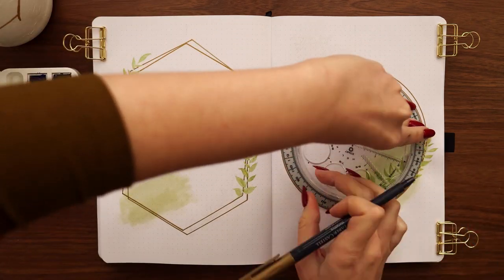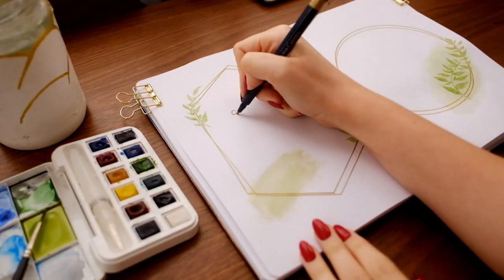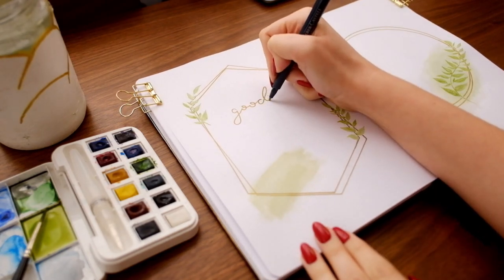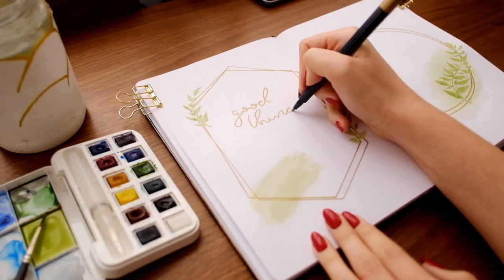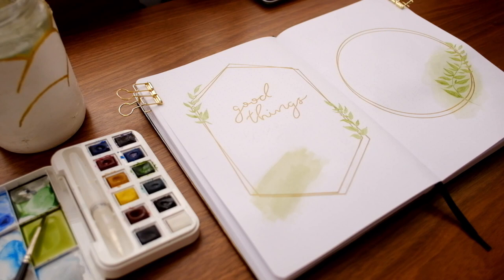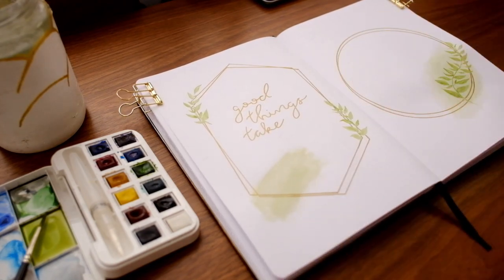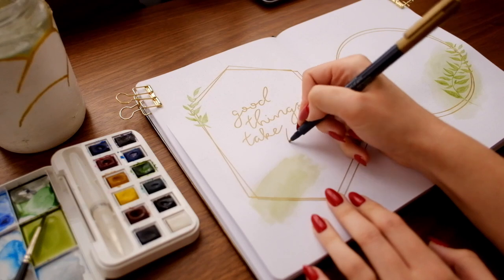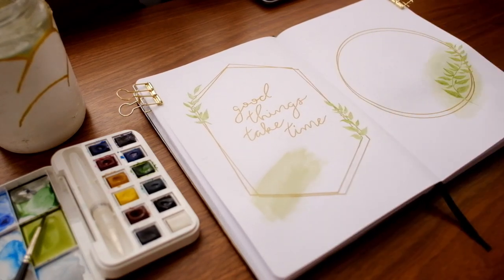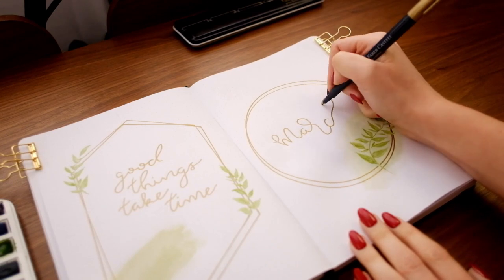I drew on top of the watercolor blobs but tried to skip over the leaves so it would look like the watercolor leaves were sitting on top of the shapes. Then I went back in with my marker to write in the quote and the header for the cover page. My quote for March is 'Good things take time' — I feel this is generally true but also really applicable because a lot of us start chomping at the bit for spring near the end of winter, but spring will be worth the wait.